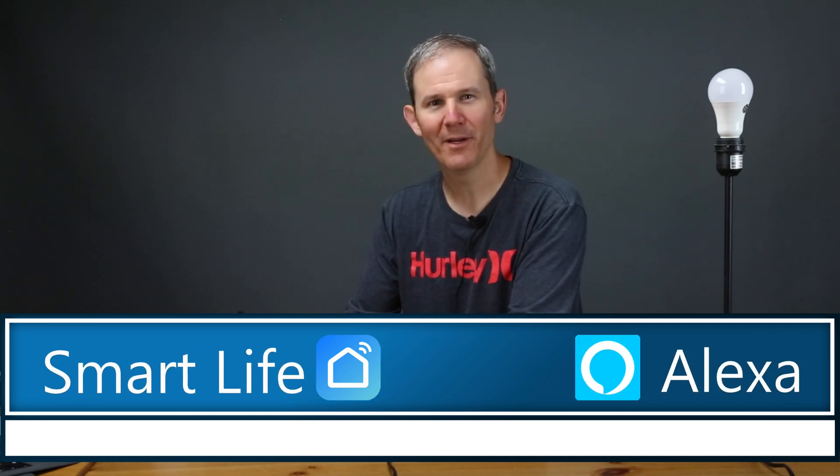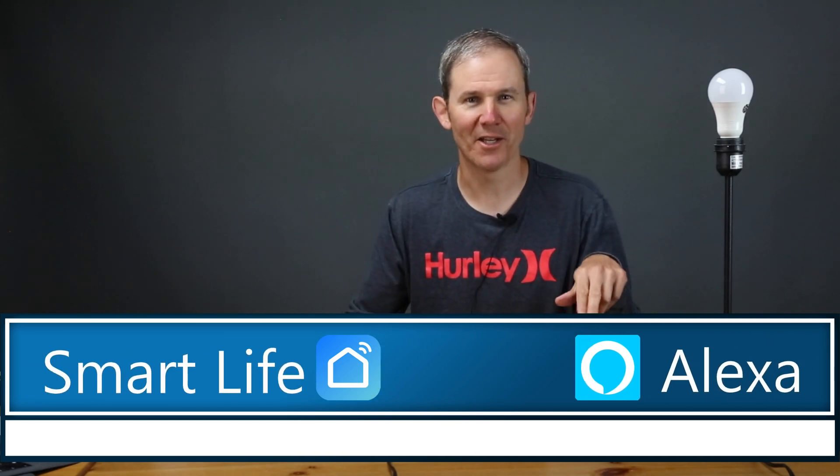Hey guys, today I'm going to walk you through the steps of how to connect the Smart Life app with Amazon's Alexa. I use the Smart Life app to control my Tekken outdoor smart plug, but this app also controls multiple brands of home automation hardware, so the process I'll be presenting today covers these many devices which use the Smart Life app.